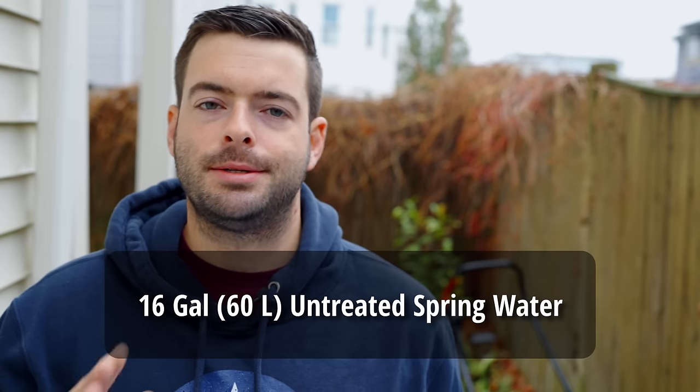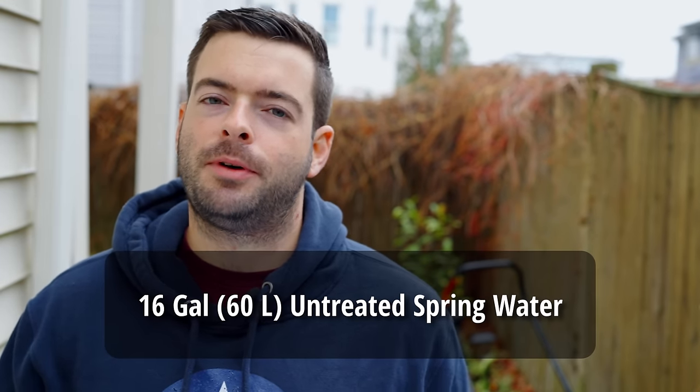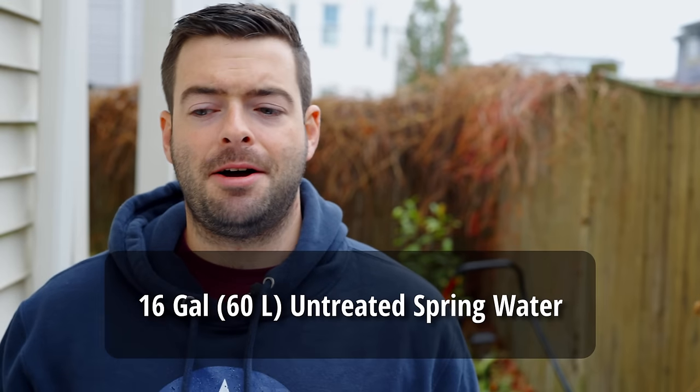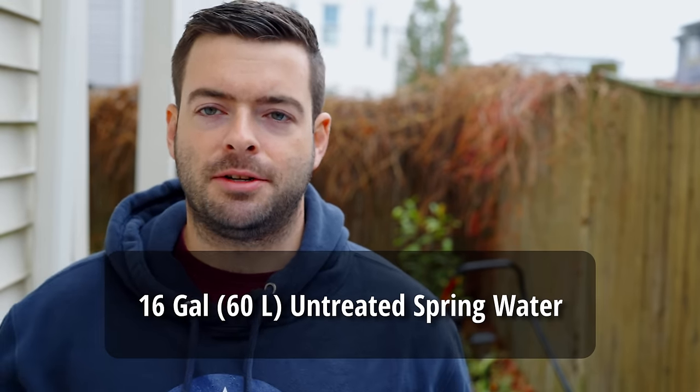For our water, we're going with plain old untreated spring water — 16 gallons of that. With Czech lagers, you really want to keep the water profile as soft and neutral as possible, with almost nothing in it. A great way to do that is to use standard spring water.